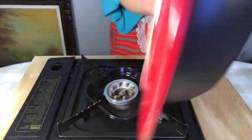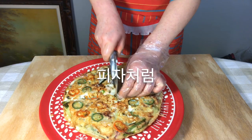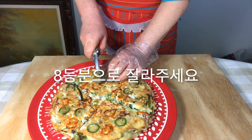Place it onto a dish. Flip the plate on top of the pan and flip the pan over. Slice it into pieces as you would with a pizza.